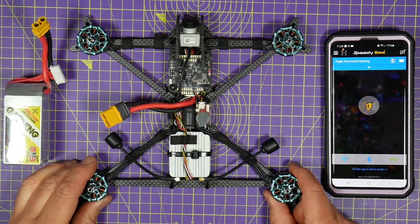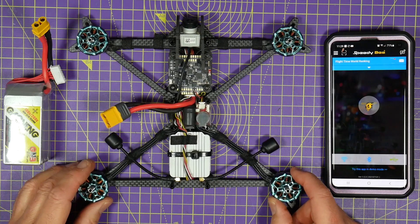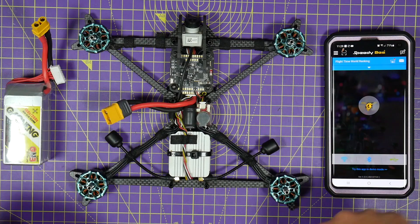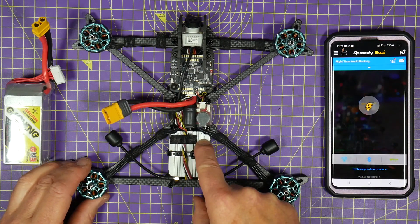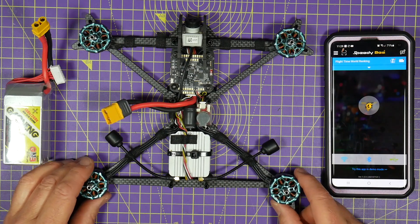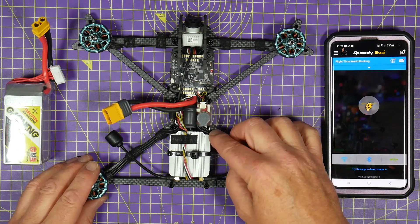When you've built your quad, one of the tests you need to do is make sure the motors are turning in the right direction. For this particular build, I want the props going in this way and this way, and I know because I've already tested it — there are a couple of motors on here that are going in the wrong direction.